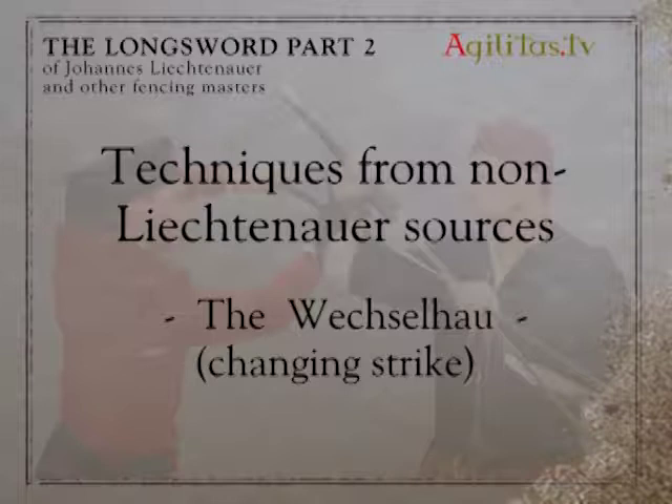The technique called Wechselhau can be translated as 'changing strike.' Its description differs from manual to manual. Here we use an interpretation of a version described in the fencing manual of Sigmund Ringeck. This form of defense is also found in many Italian fencing manuals from the Renaissance.